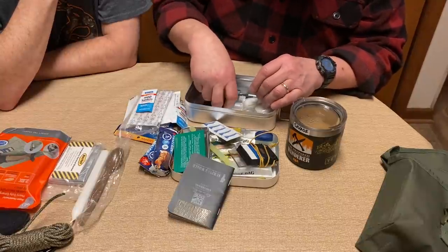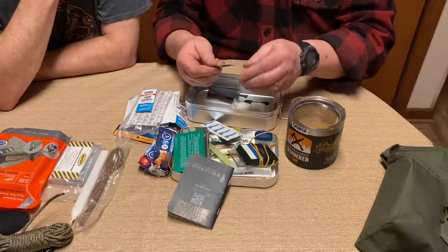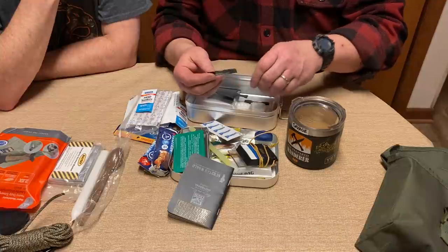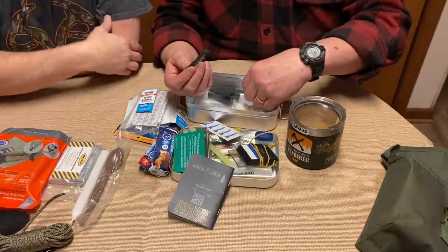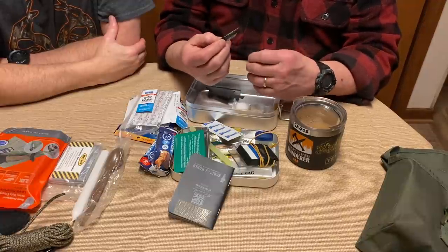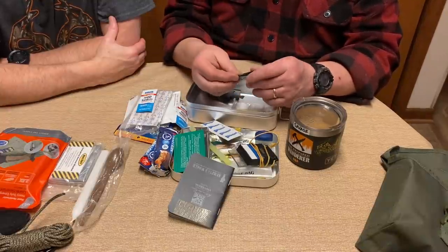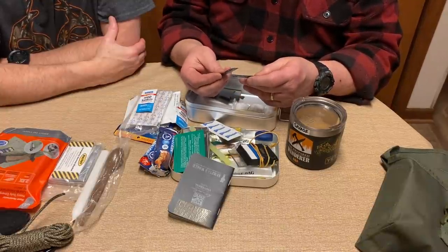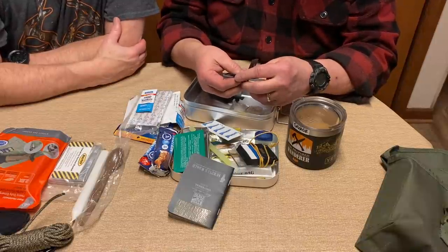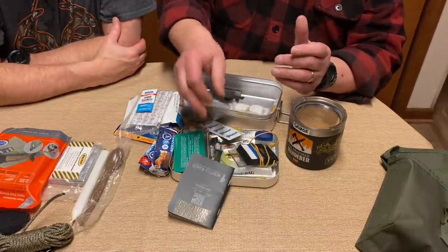I have Aqua Tabs for water purification — 10 tabs. Here's a nifty little thing I'm not sure you've seen: Rip Pack, by Rip Clean. It's a little powder you put in your mouth, swish it around, and it brushes your teeth. They don't taste horrible. You can find them at rippack.com.